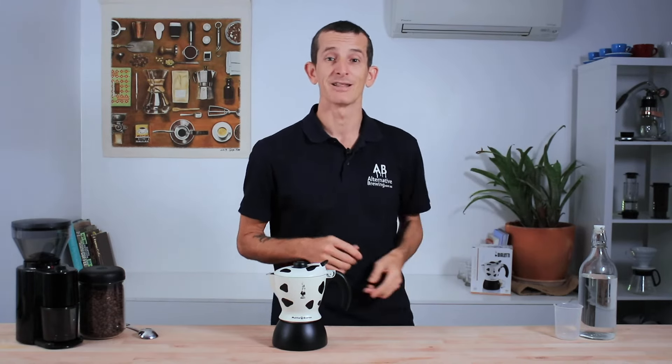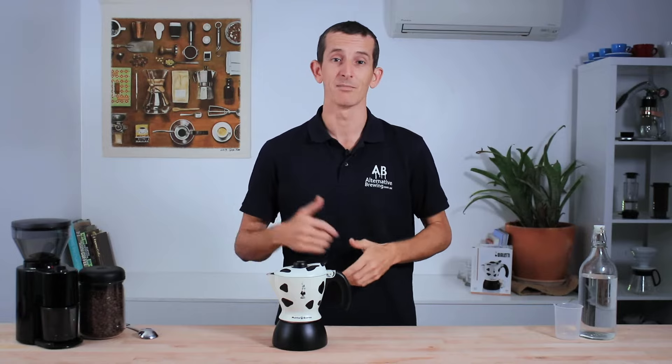If you want to get your hands on one of these Bialetti Mukkas, you can follow the shop link up above right here. But for now let's jump straight in and brew using the 2-cup Bialetti Mukka.